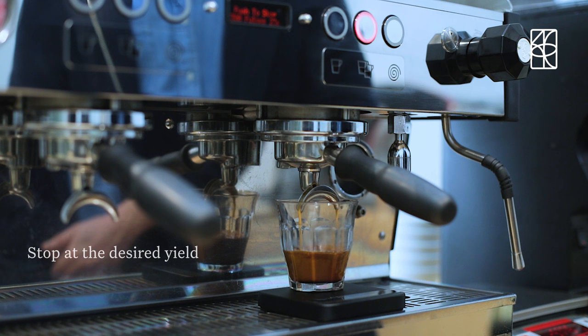Place a vessel and scale underneath your portafilter and tare. Now select the button you want to set. To stop, press the same button three grams before the desired yield.